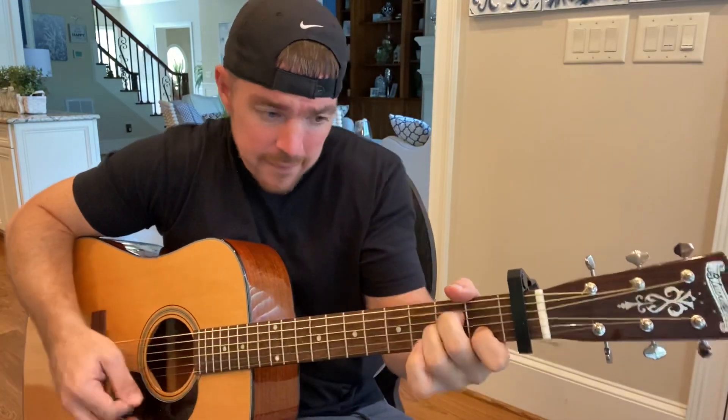So for the verses and most of the chorus we'll be using C, E7, A minor, and F.